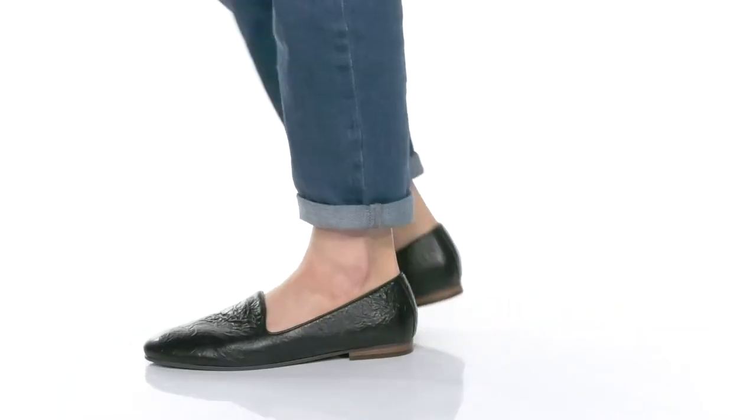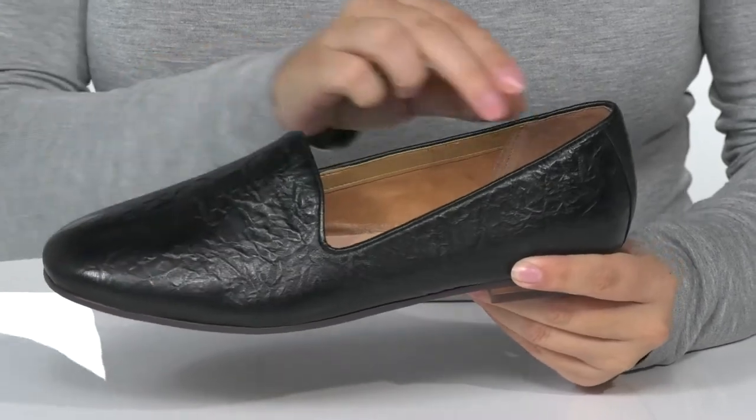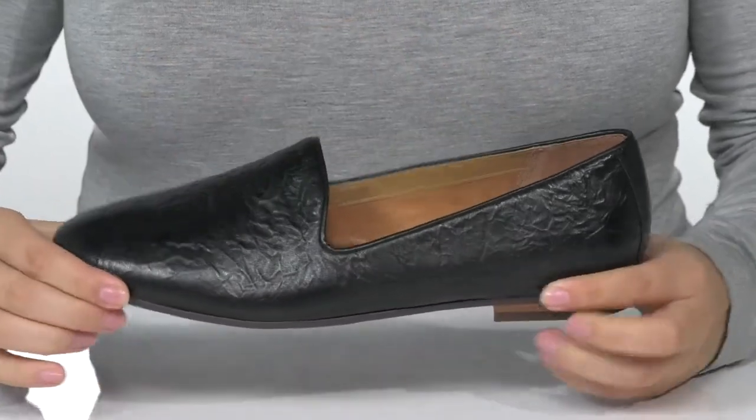Get the support and style you're looking for with these slip-on shoes. There is a leather upper with a leather and textile inner lining.